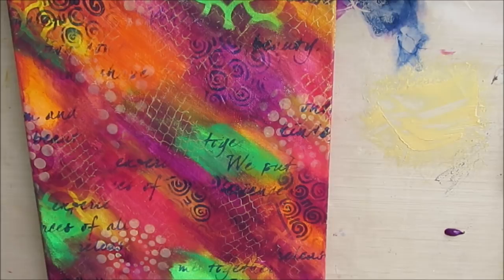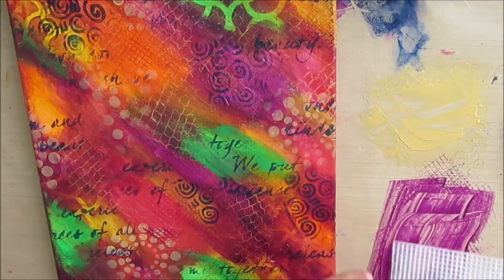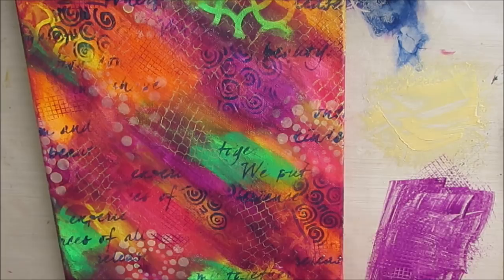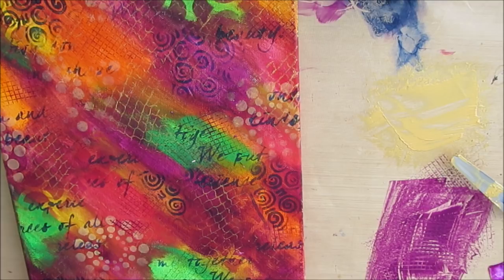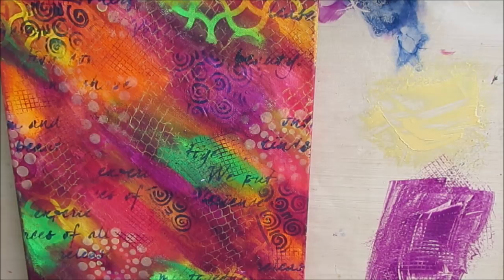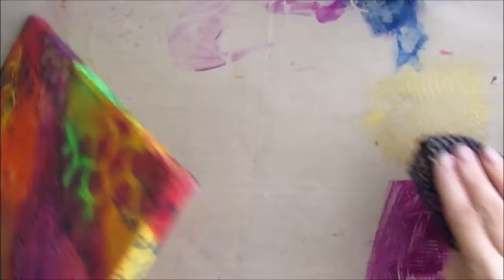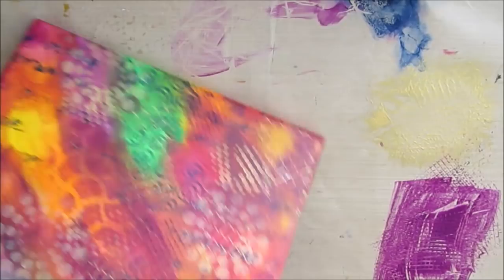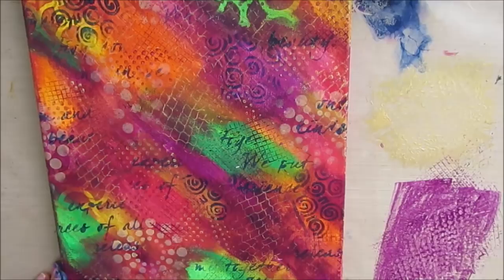Now I'm using an embroidery plastic mesh as a stamp, and it works perfectly — it's one of my favorite stamps. This is shelf liner; I'm putting on some gold with the shelf liner, another one of my favorite stamps. So if you don't have a huge budget or don't have craft stores handy, go to the dollar store and get several different kinds of shelf liners, get plastic embroidery mesh, get Lego pieces — they all make beautiful mark-making tools.